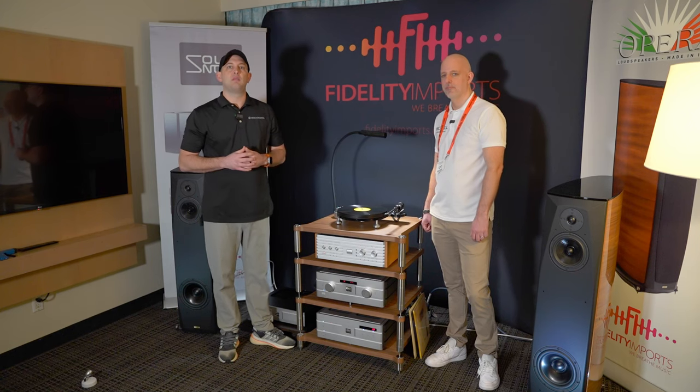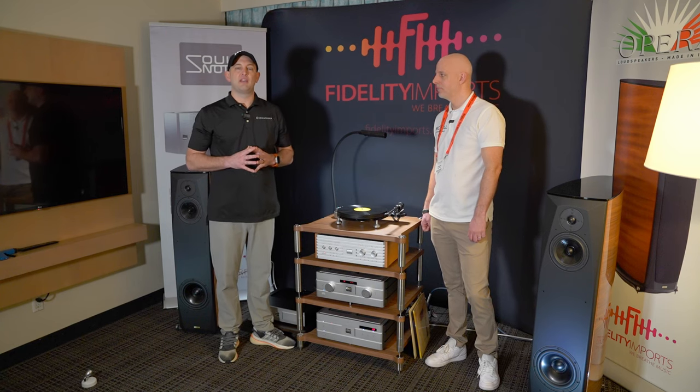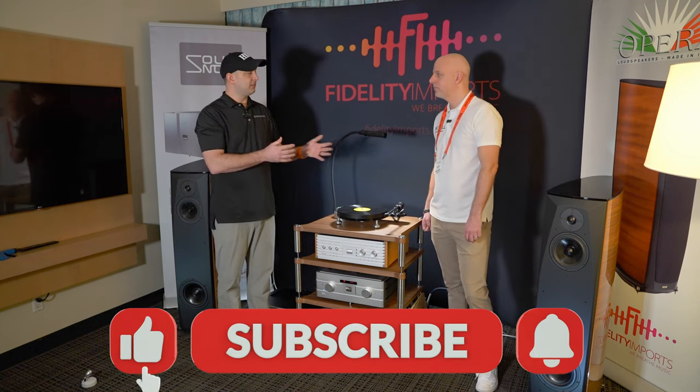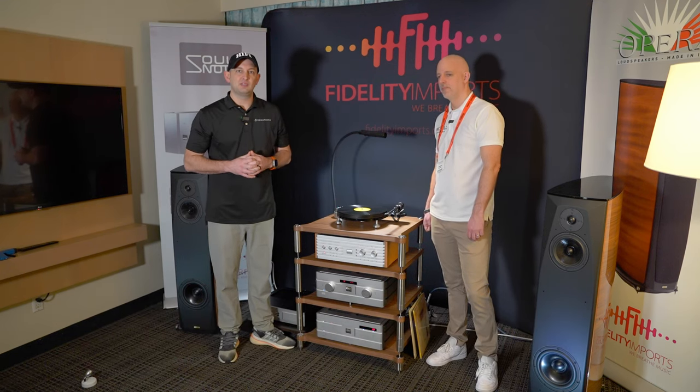If you guys would like to learn more about Michelle turntables or anything audio/video related, feel free to reach out. We have free video consultations. We are nationwide and would love the opportunity to earn your business. Jonathan, appreciate you bringing us in. This is Kellen with Dream Media Home Theater. We'll catch you in the next one.